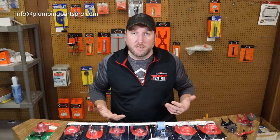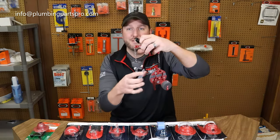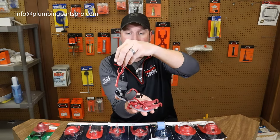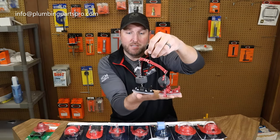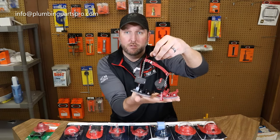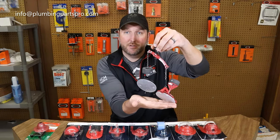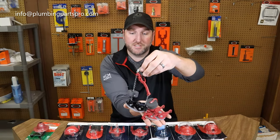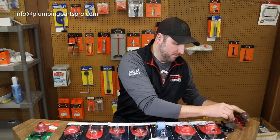They even make toilets that take two flappers. This contraption here fits the American Standard Vormax toilet. What it does is it lifts them up at different times — the first one pulls up to flush the waste, and the second one comes up later to rinse the bowl and keep it clean. That's the American Standard Vormax flapper system.